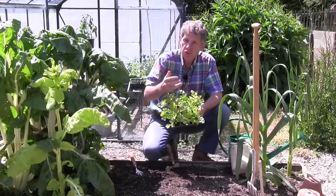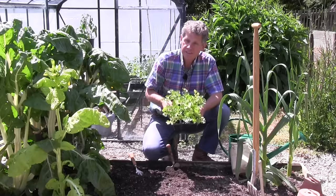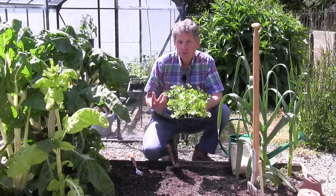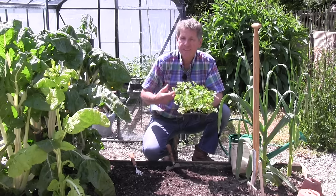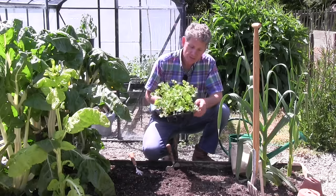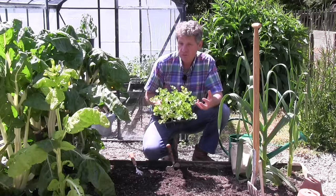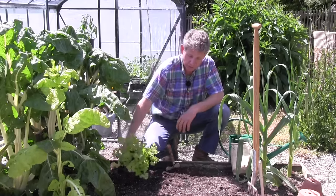Either it's planted out too early and it's cold and not hardened off properly, or it doesn't have enough water. Celery needs really humus-rich soil — soil that has a lot of ability to hold water. Naturally, it's evolved from a wild plant that grows in the boggy margins of rivers, and that should give you an idea that it does need a decent soil.